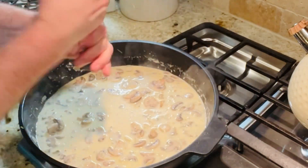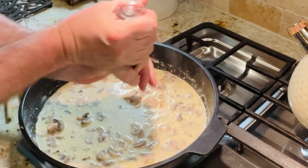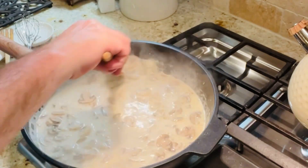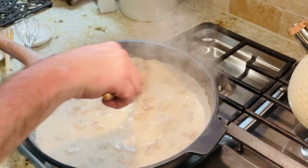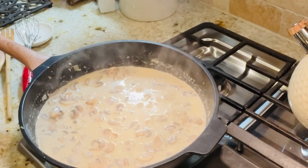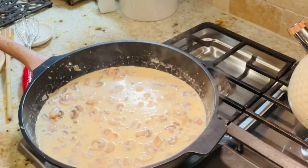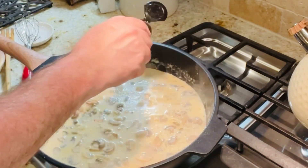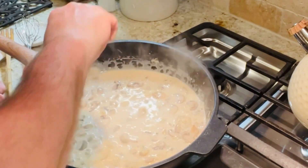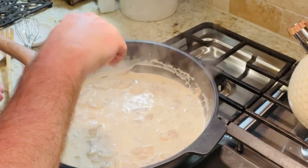Remember, the salt and pepper is to taste. I'm going to add a little onion powder and garlic powder to it — just a little coat on top for both. Give it a nice stir, nice mix. Look at that — it smells fantastic!